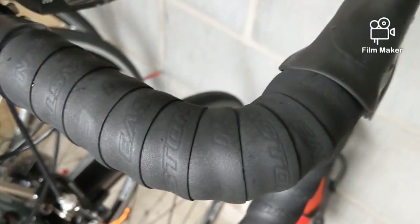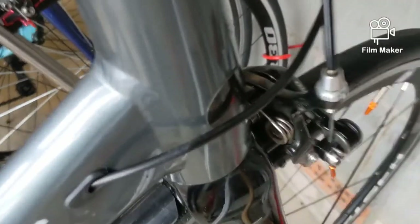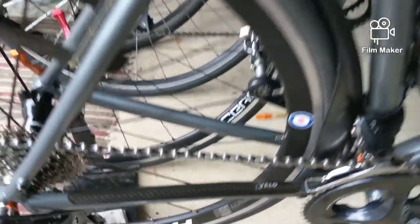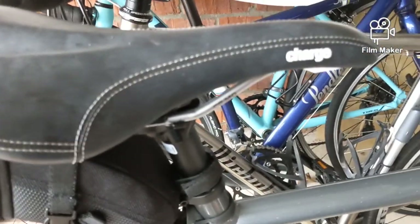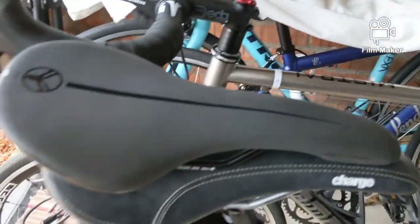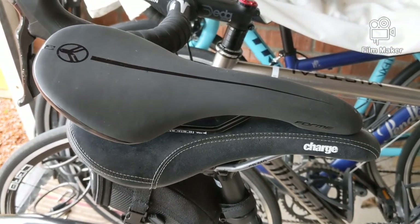A few little faults I mentioned in the first video which I've since rectified: the bar tape was very thin, so I've doubled it up with double-thickness tape. There was no frame protection on the head tube or chainstay, which I've also sorted. I changed the saddle too — the charge spoon is my saddle of choice on all my bikes, so I swapped it straight away. I can't really comment on the original Forme saddle as I never actually rode on it.